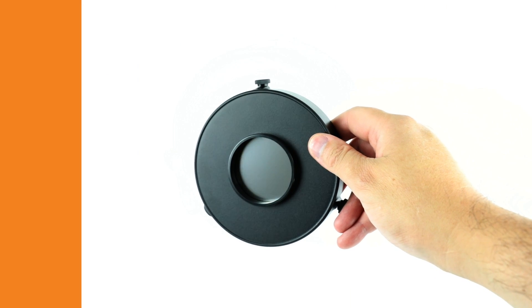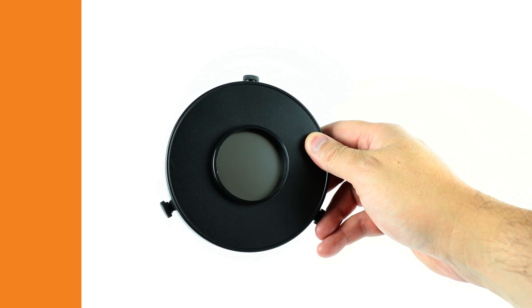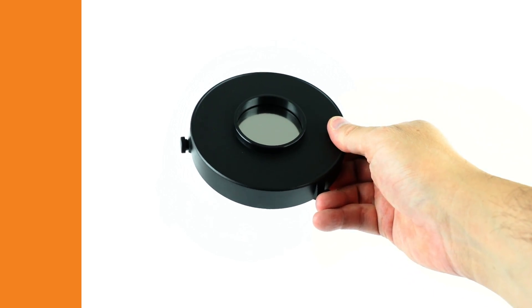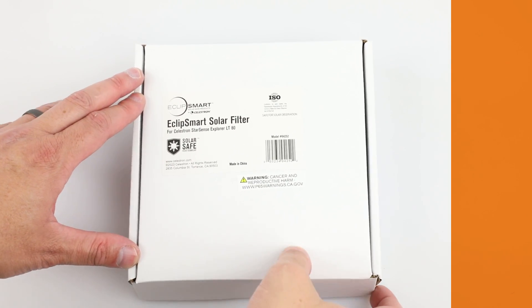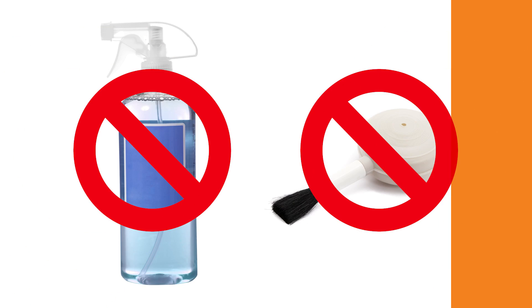Like all solar film, Celestron EclipseSmart filters are delicate. Always handle the filter carefully to maintain its performance and longevity. Never touch the film and store the filter in its original packaging when it's not in use. If you ever need to remove dust from the filter's surface, you can use a can of compressed air. Never use cleaning chemicals or brushes.